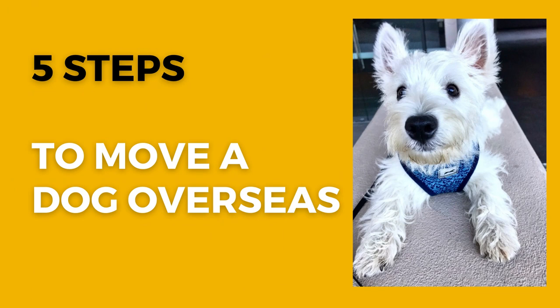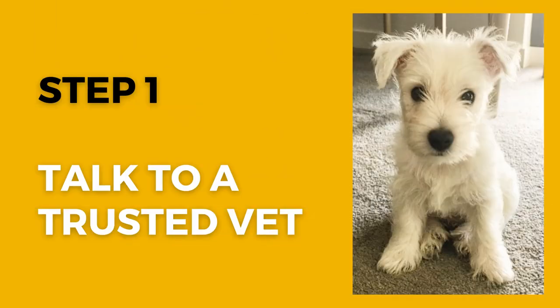We're going to show you step by step the process when it comes to relocating a pet internationally. We've broken it up into five pieces. The first one is to make contact with your local vet.